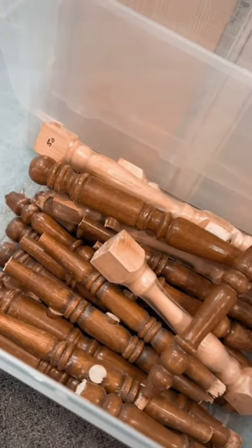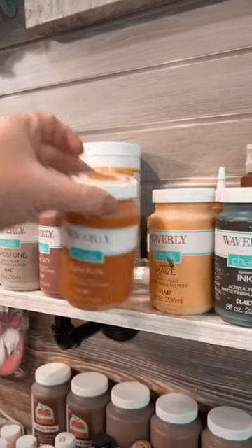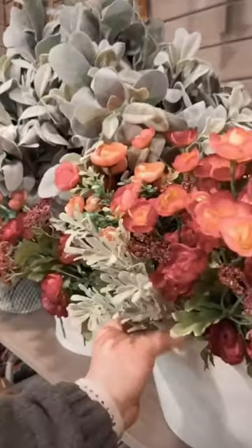I'm going to show y'all a super cute and easy DIY project using some old spindles. I'm going to grab some paint and some greenery.